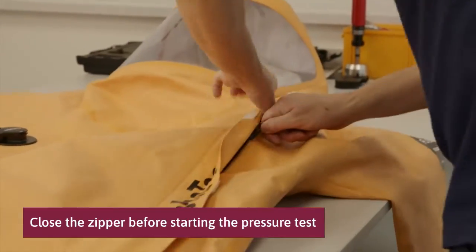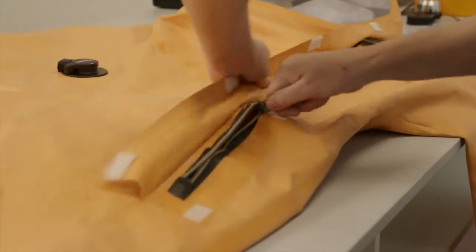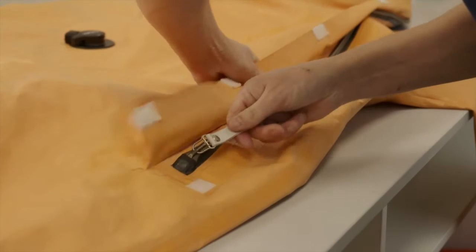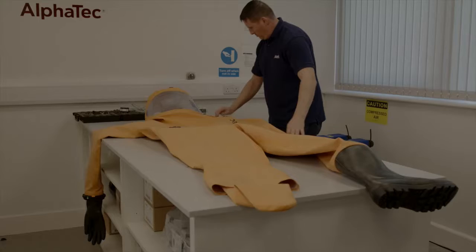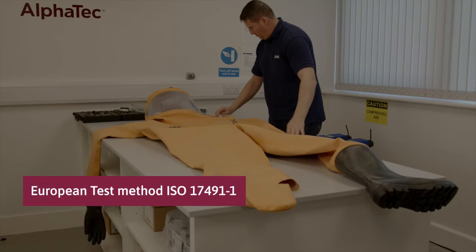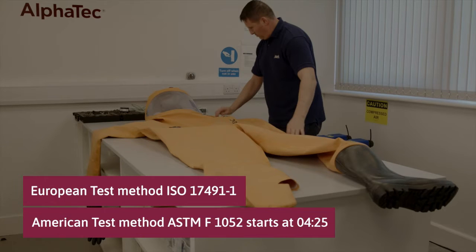Close the zipper before starting the pressure test. There are two different methods for pressure testing a gastight suit: the European test method ISO 17491 Part 1, and the American test method ASTM F1052. This instruction video starts showing the European test procedure, with the American test procedure to follow.